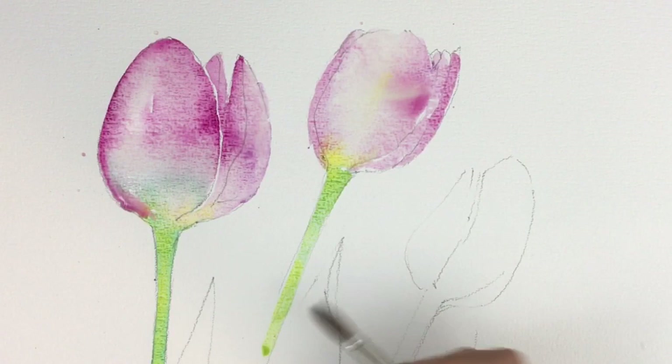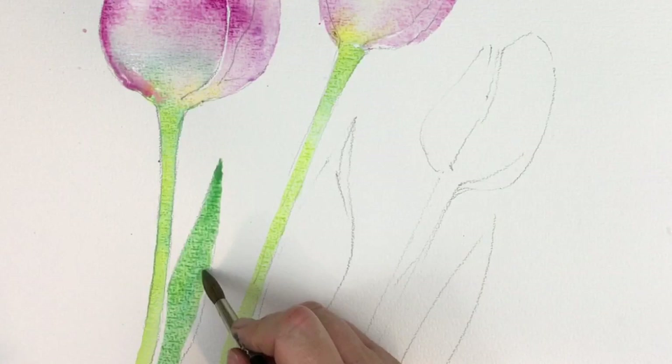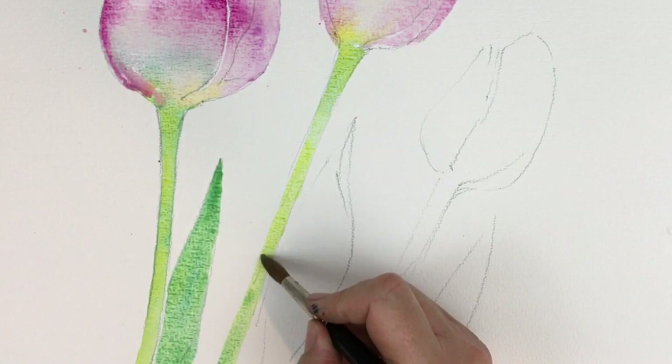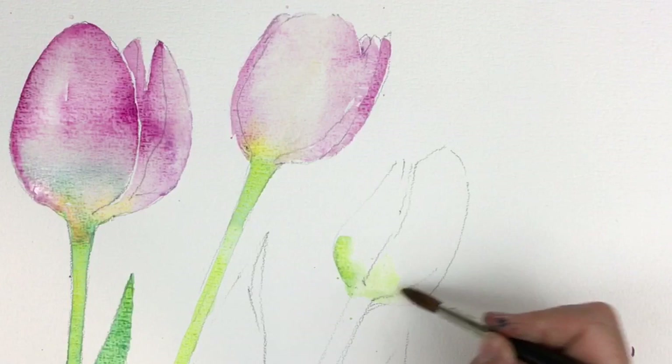Just taking everything step by step. There's a little bit more Phthalo Turquoise in this wash, again wet on dry. The secret with watercolour is to try to paint an area once — don't keep going back over and over. And always have your brush fully loaded with lots of paint so you don't run out too quickly. Just putting a little bit more of a very pale green at the bottom of this tulip — it's a lot paler and greener at the bottom in the reference photo.